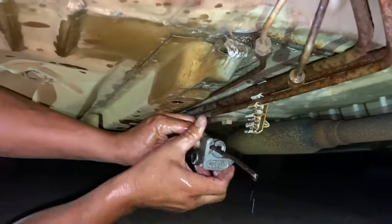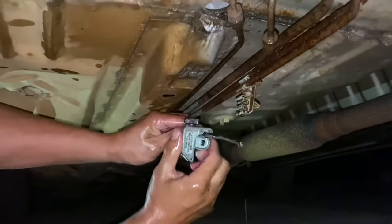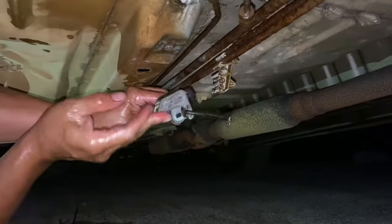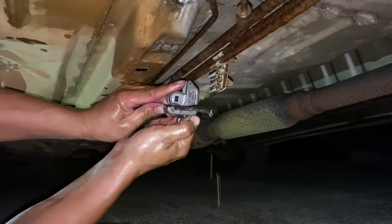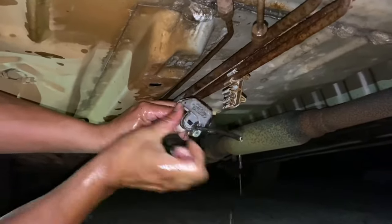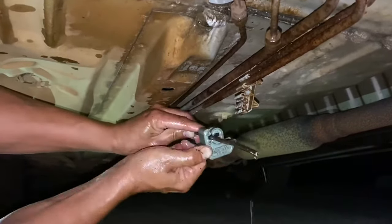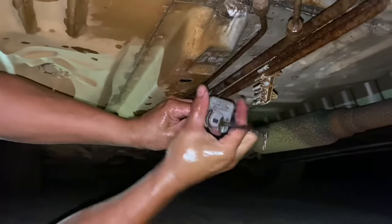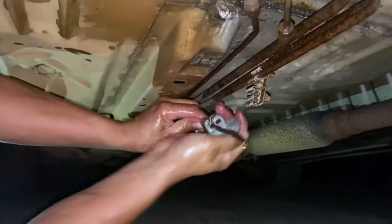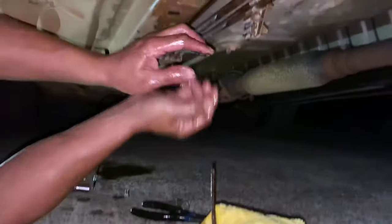We need this little tool right here - pipe cutter. Very, very important, you can't really do this without it. You get this guy going around and around, tighten it more as you're cutting. You got to keep turning and readjusting, keep going deeper and deeper into the pipe. There you go.